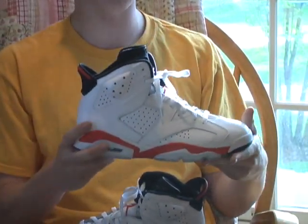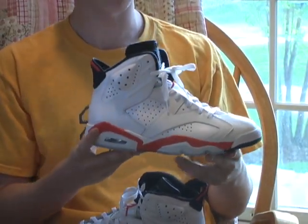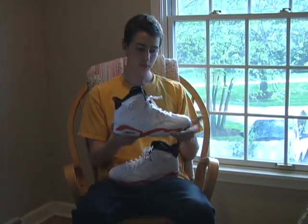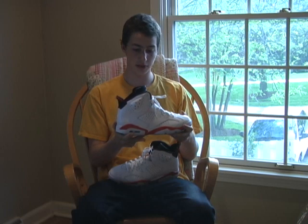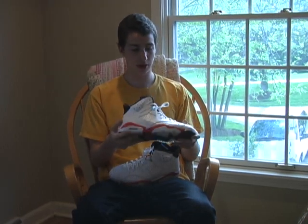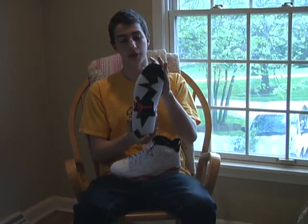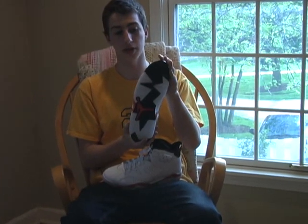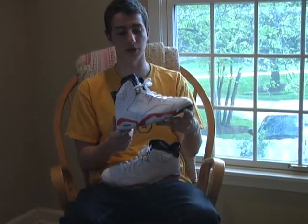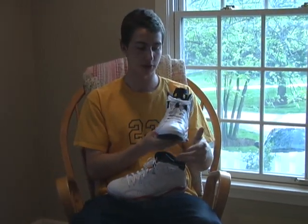After looking at these, I think there's definitely a difference. A lot of people say there's no difference at all, but I can definitely tell — and personally I like the Infrared a lot more. So I'm most likely passing on the white Varsity Red 6s and just getting the Infrared pack instead. These are really nice, and I know the black Infrared 6s are also pretty nice, but I'm mainly getting the pack for this shoe — I love the white Infrared 6s.